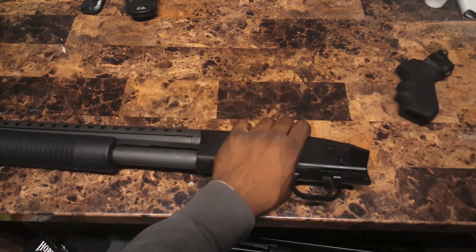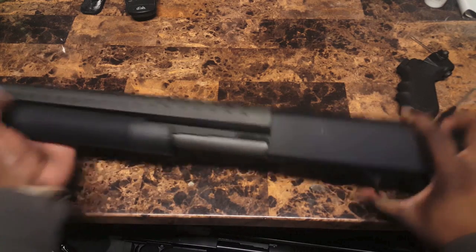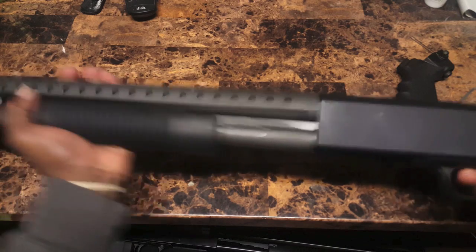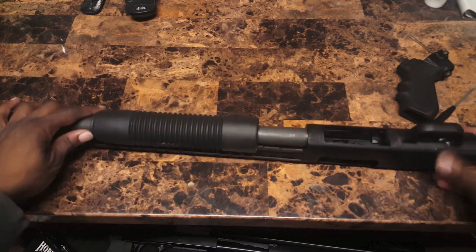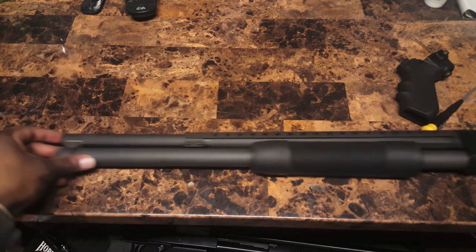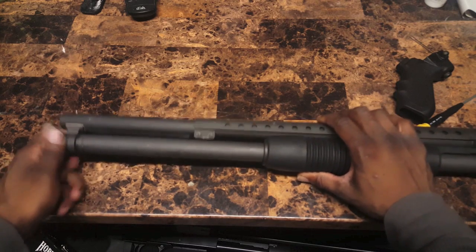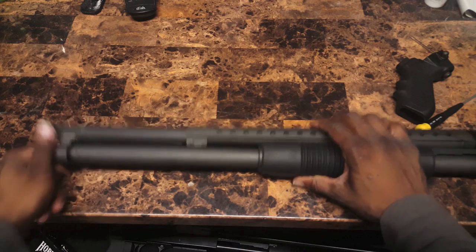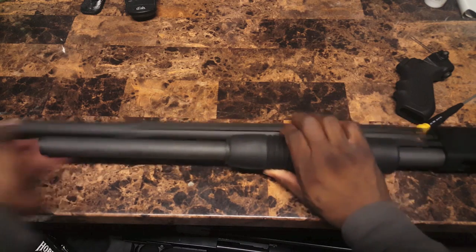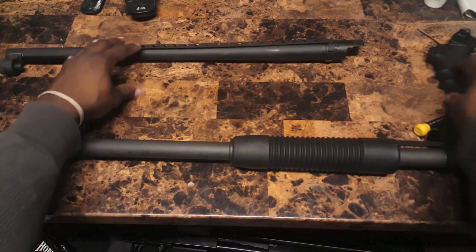That comes off. I'm going to leave the screw in there. The next thing you need — you're going to want to cock this back about halfway. Got that, put it cocked back halfway. You're going to want to slide this down a little bit more. We're going to unscrew the barrel. That's the first thing that's going to come off — the barrel. Got your barrel off. Put that to the side. Handle to the side also.